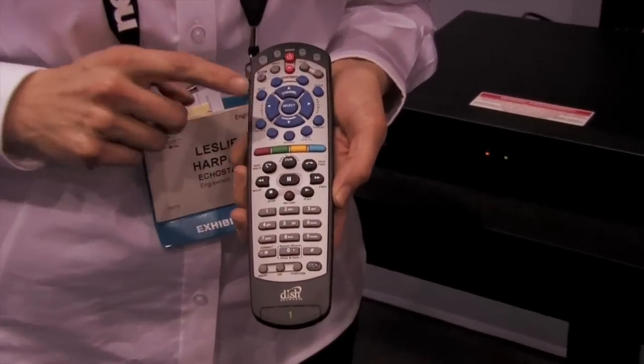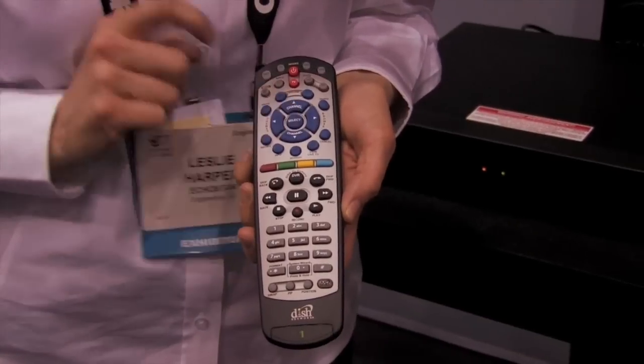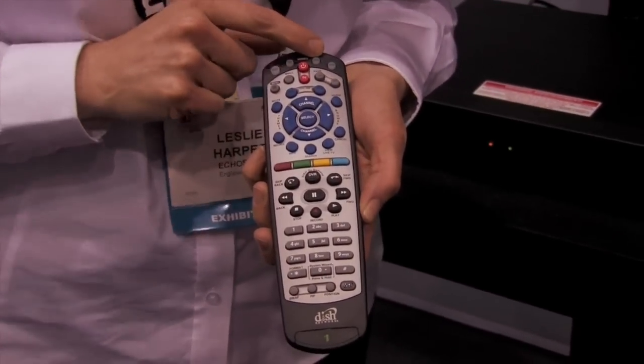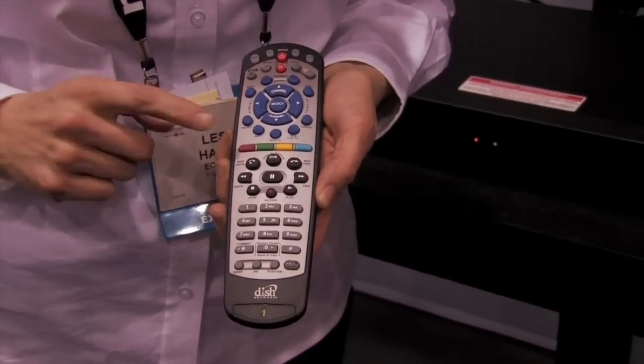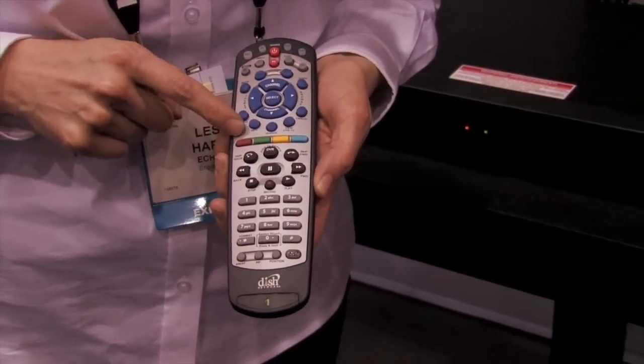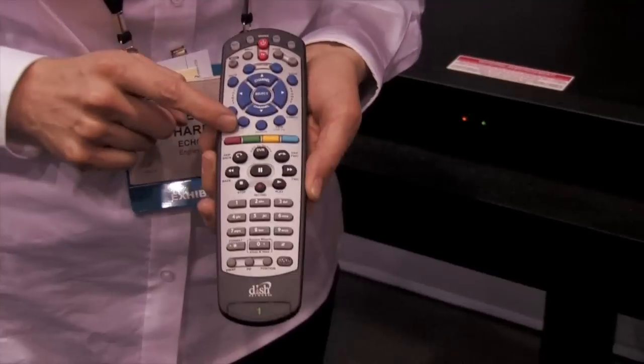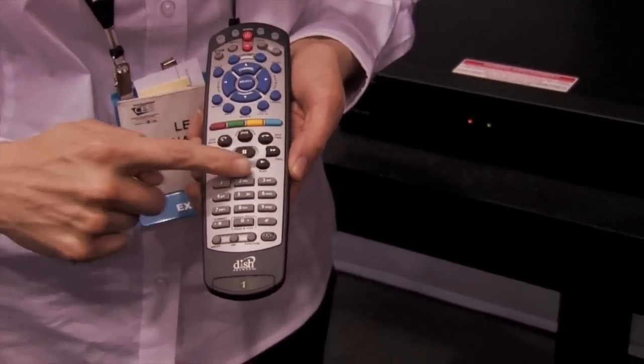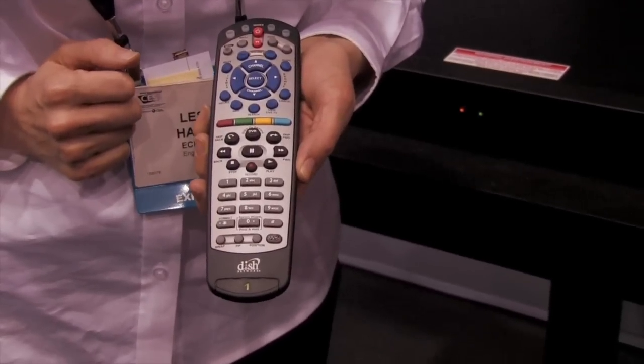You've still got your blue buttons at the top, do your channel up, down, left, right, select, mode buttons. We now say DVD instead of VCR — we caught up with the rest of the world. These four buttons are for future interactive applications, the soft keys as people will call them. We've taken the colors off of the DVR buttons, so that's a little bit different.